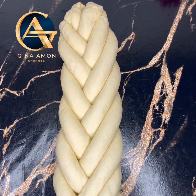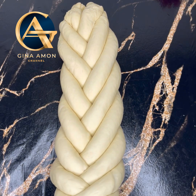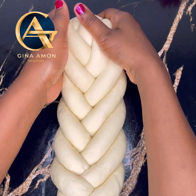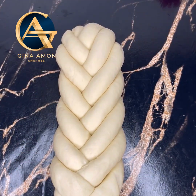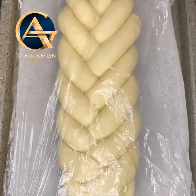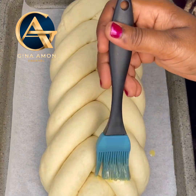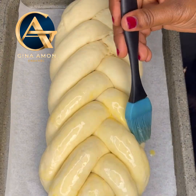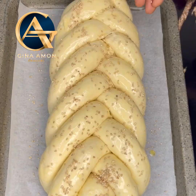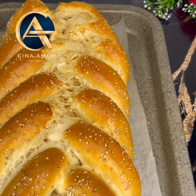When done, transfer the braided loaf into your baking tray lined with parchment paper, cover it with a clean film, and let it rise until it has doubled in size — at least one hour. Once doubled, brush the top with an egg wash and sprinkle on sesame seeds before baking.